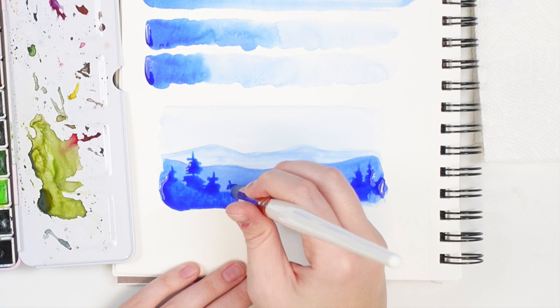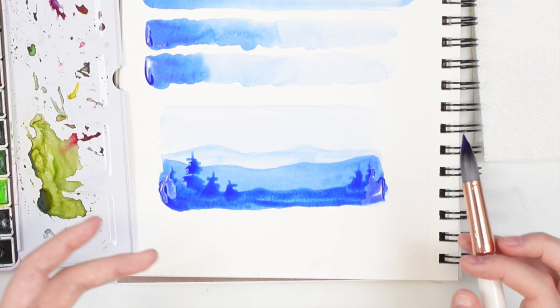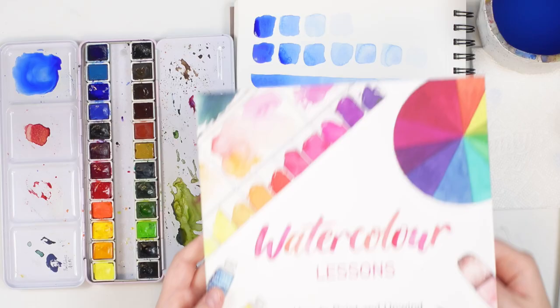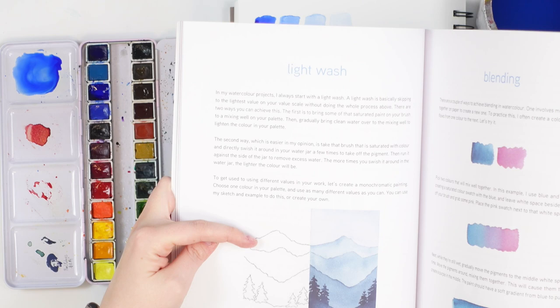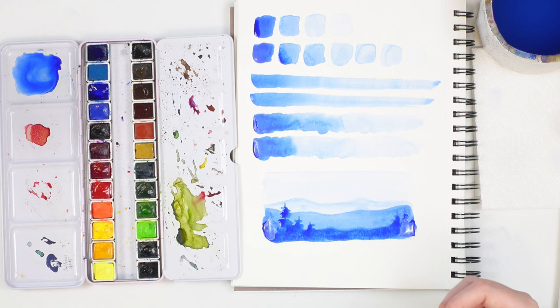There you go — there is our value scale mini landscape. I do have another video on this that I can link below. This is also featured in my book Watercolor Lessons on Amazon, where I go through this painting in a bit more detail and have a QR code to my previous video. That's basically a simple little landscape you can do to practice your value scale.